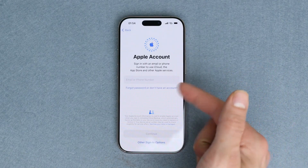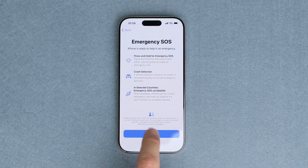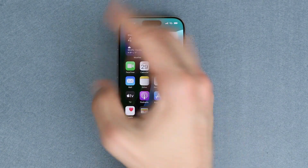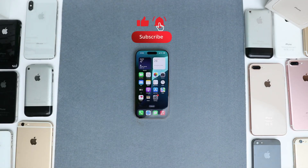And that's it. Our iPhone has been successfully unlocked and now we're able to use it without any restrictions. If this video helped you, give it a thumbs up, subscribe, and let me know if you have any questions in the comments section below. Thank you so much and I'll see you in the next one. Take care.